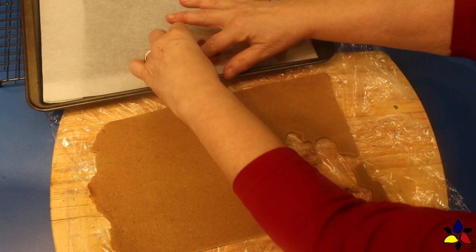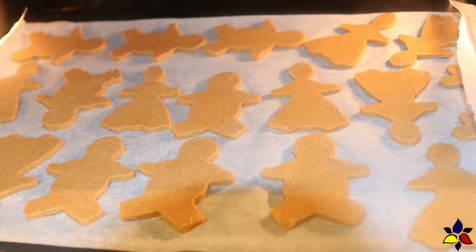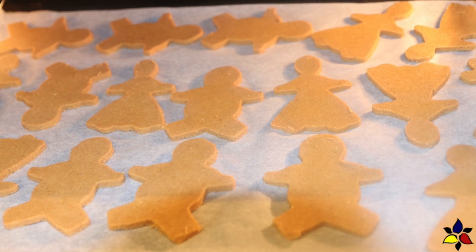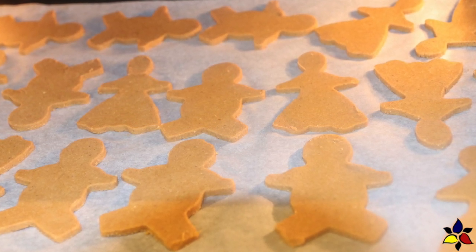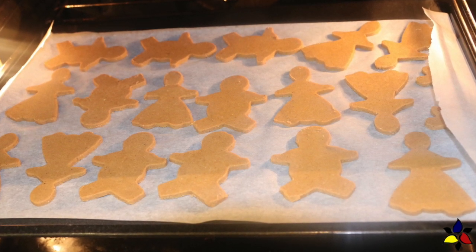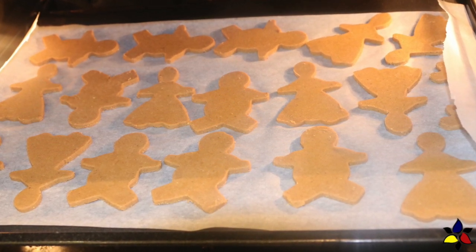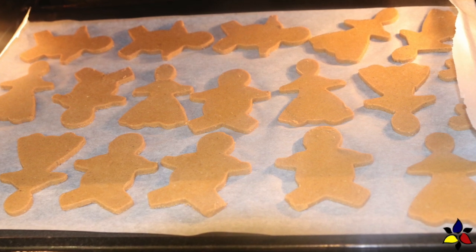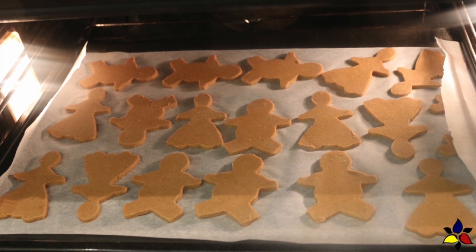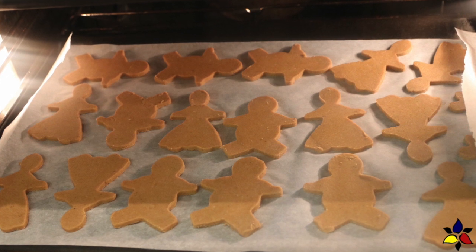When you've done all your cutouts and filled your tray, place the tray of cookies back into the fridge for about 30 to 60 minutes. If you don't re-chill, your cookies will spread and you'll have rather portly gingerbread people who obviously are not on a keto diet. It's really important that the cookie dough is chilled before baking. A few minutes before you're ready to bake, preheat your oven to 350°F or 175°C. Place the tray of cut-out cookies into the middle position of your preheated oven and bake for 10 to 12 minutes — and don't forget to set your timer.